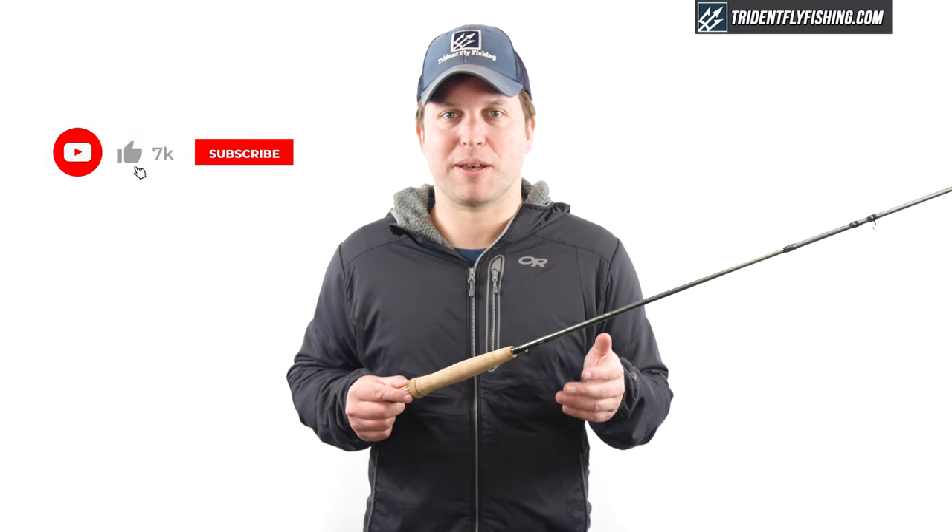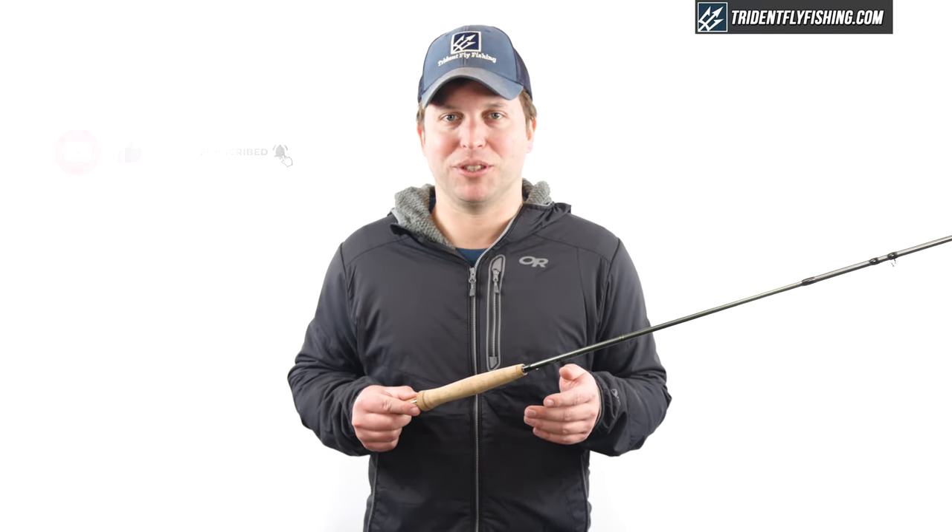If you enjoyed this video, don't forget to leave us a thumbs up in the box below. I'm Ben, thanks for watching. We'll see you next time.